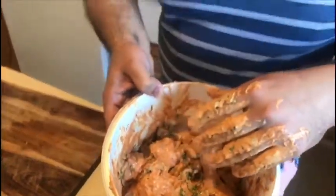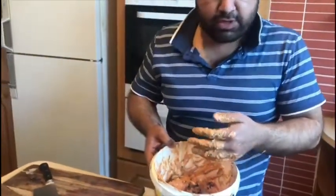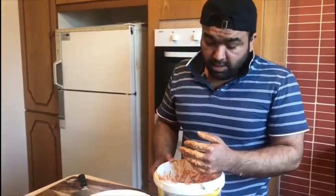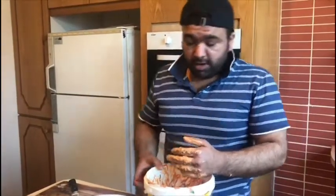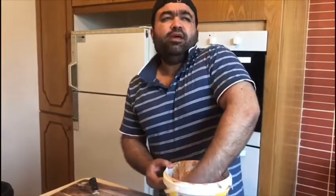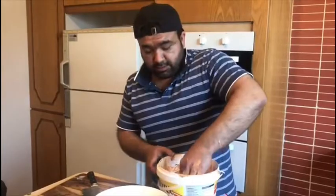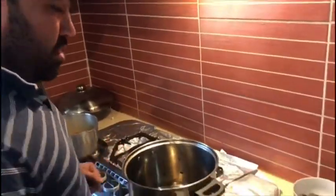It's mixed up well. Now I will put it in the fridge. The best is that you have to marinate it overnight, but since I have to go for work, I will just do it for 2 hours, which is enough for chicken. If there is beef or lamb, I will definitely do it overnight. Now it's time for our 2-hour marination.